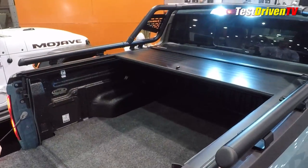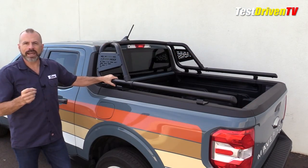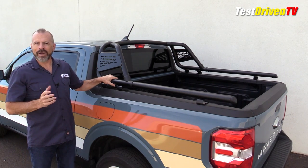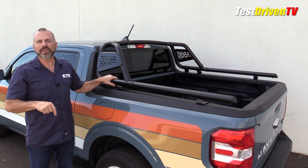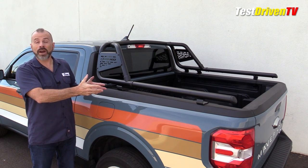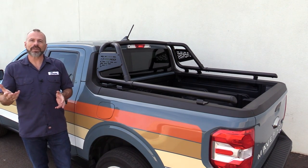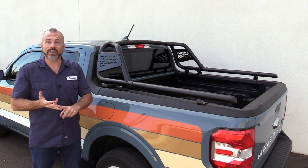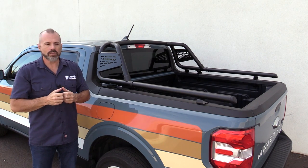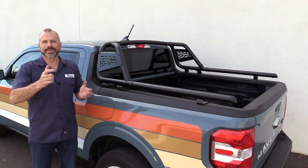One of them we got to see at the SEMA show just earlier this month. This is a product I definitely recommend you check out if this styling bar is kind of your bag — not for everybody. There are links down below in our information section, not only for this bar but for the Kiko products that are compatible with this in the way of tonneau covers. You can see all of our Maverick coverage — we have test drives, technical, and product reviews, over 50 videos. You can also subscribe to our YouTube channel and stay informed of everything we do. Stay tuned.